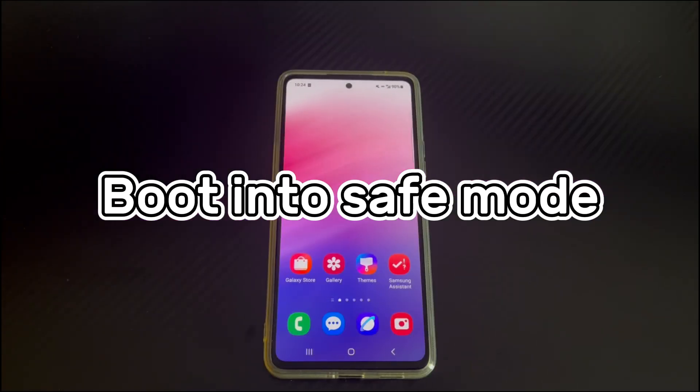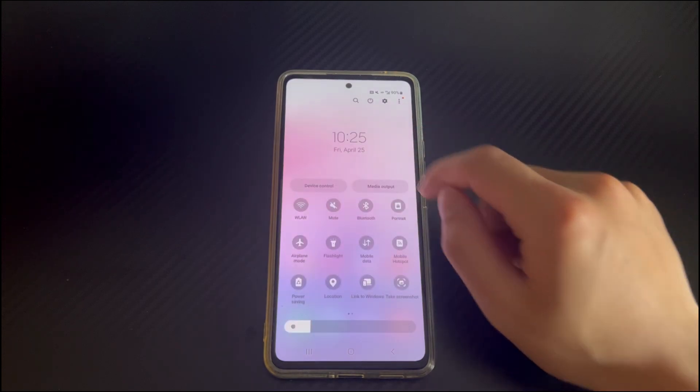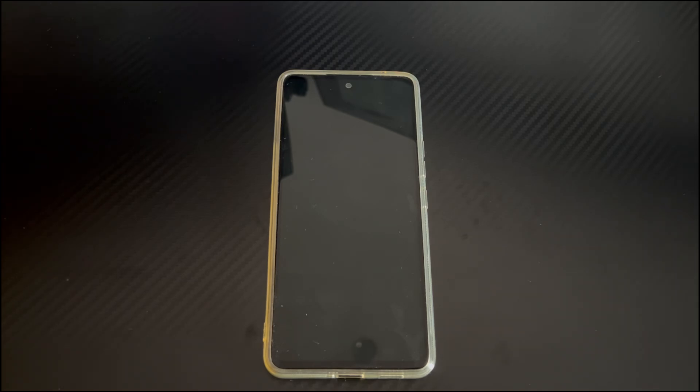Method 4 is to boot into safe mode. If restarting does not solve the Android phone buttons not responding, it may be caused by a third-party application. Safe mode is a streamlined mode that only runs the basic Android operating system, so any third-party services and applications will not run. To enter safe mode, swipe down twice on the home screen to open the quick settings menu. Find and tap the power icon, then long press the power off icon for 2-3 seconds, and a green safe mode icon will appear. Tap the safe mode icon to enter safe mode. After entering, use the buttons to see if they return to normal. If they work, then a third-party application is the cause — delete recently downloaded third-party apps one by one to fix the issue.